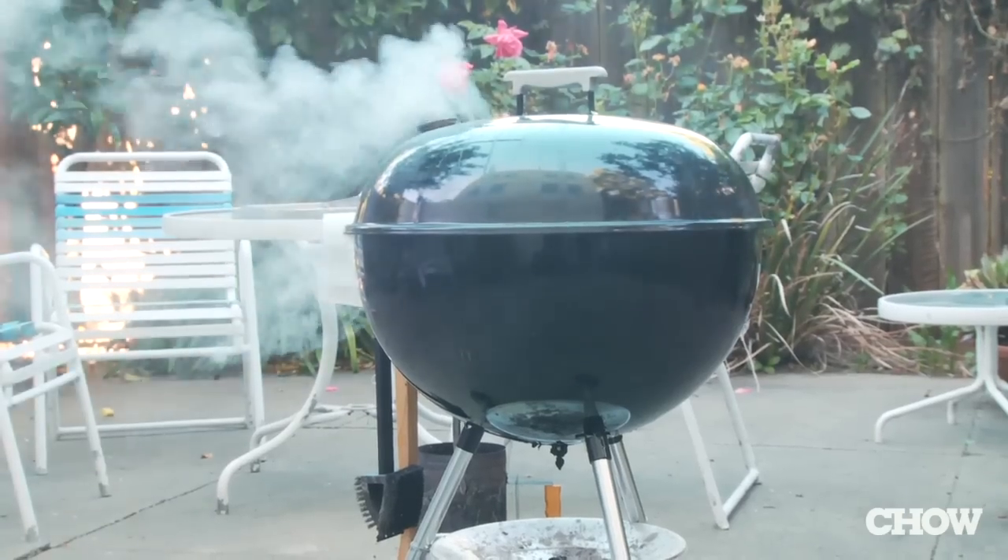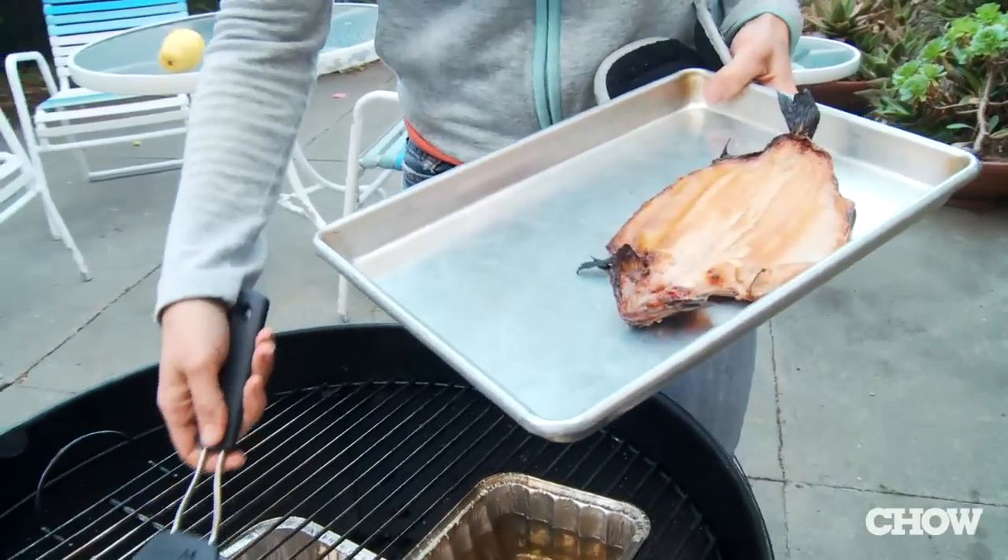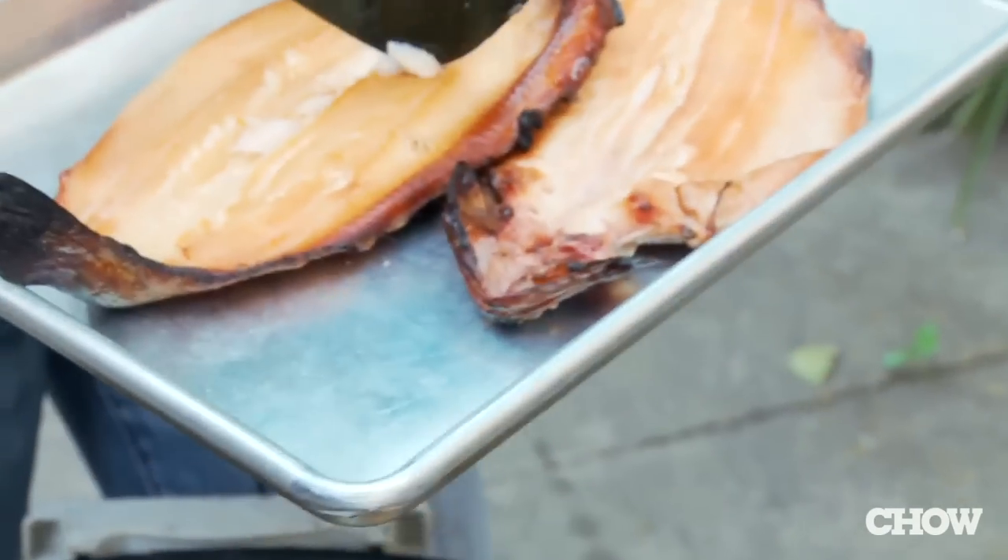Smoking doesn't have to take three hours — it can for big pieces of bone, but it can take as little as 20 minutes for a piece of fish. You can also smoke cheese, foie gras, nuts, salt — you can smoke anything really.